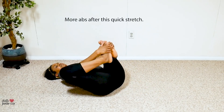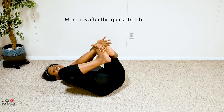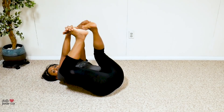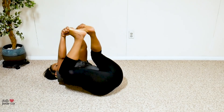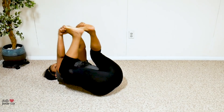Bring it in, bring it in. Get that nice stretch in the back — grab the bottom of your feet just like I'm doing and pull up. Let's stretch out the back of the legs. One more time.